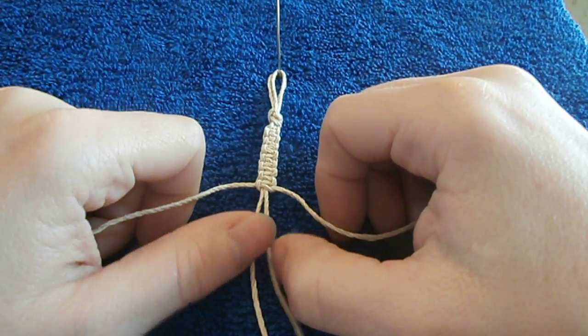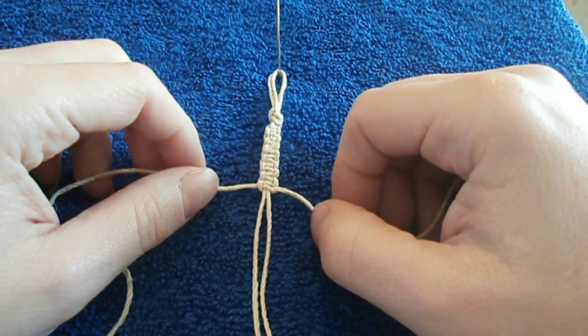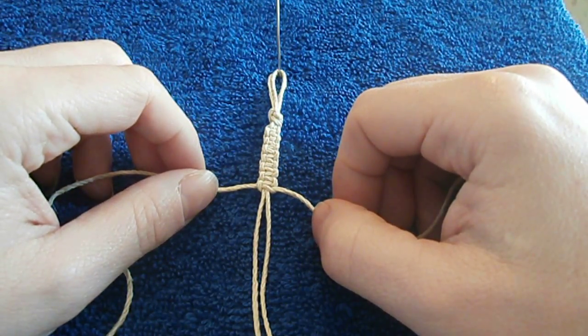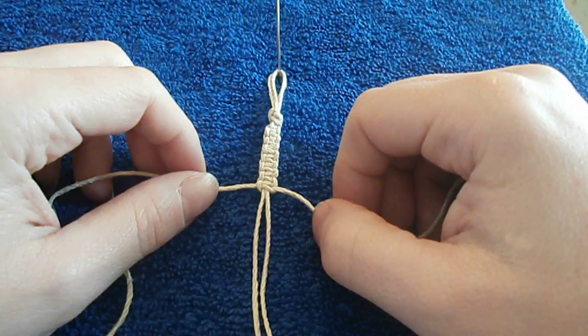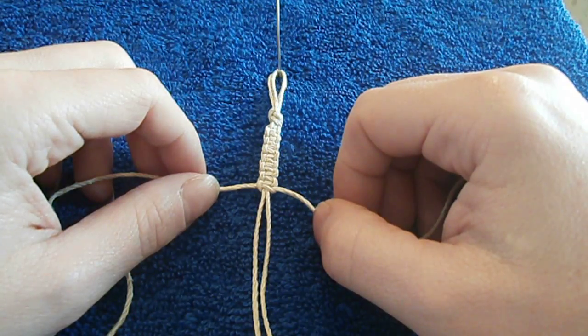Now what I'm gonna do is alternate on the other side. This is important because if you do it on the same side over and over again you're gonna get a half square knot, which is gonna result in a spiraling effect like a spiral knot.